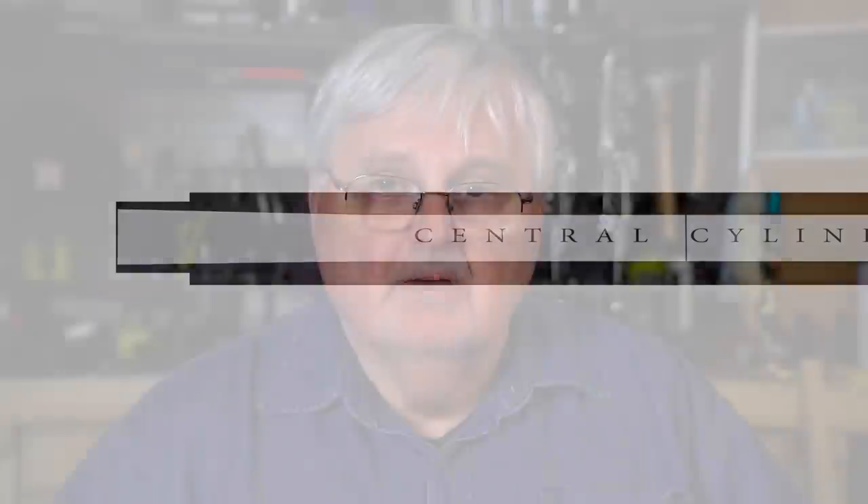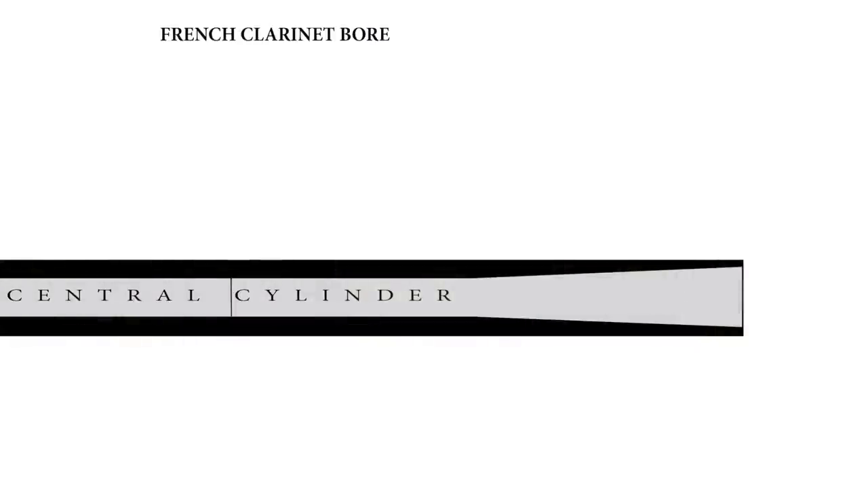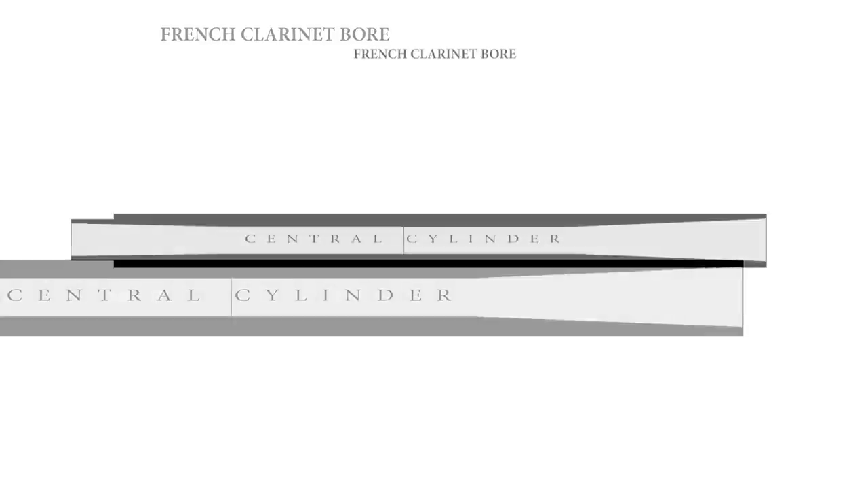In contrast, the French clarinet is quite different. It has a central cylinder, but it starts at the throat A key. Above the throat A key there is quite an extended reversing cone — the clarinet is larger at the top, shrinks down to the throat A key, then continues as a true central cylinder down to about the low A-flat pinky key. At that point you have quite an extended exponential flare, much longer than the German flare, gradually meeting the bell of the clarinet.